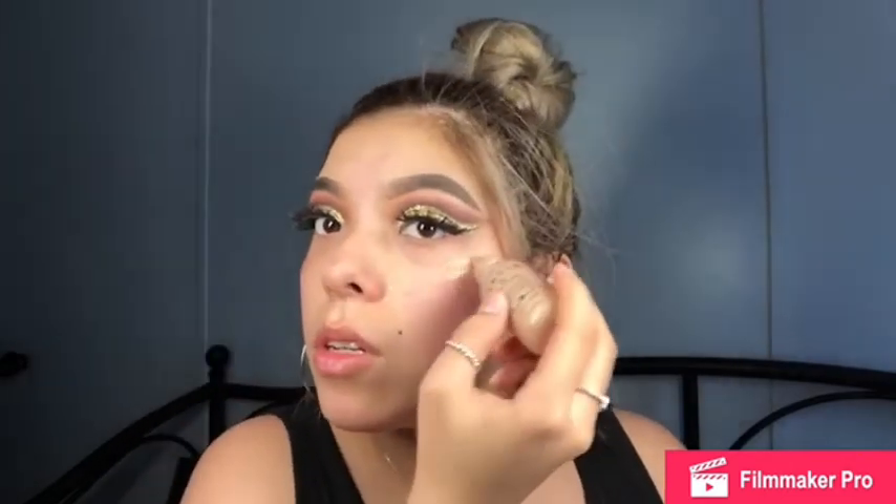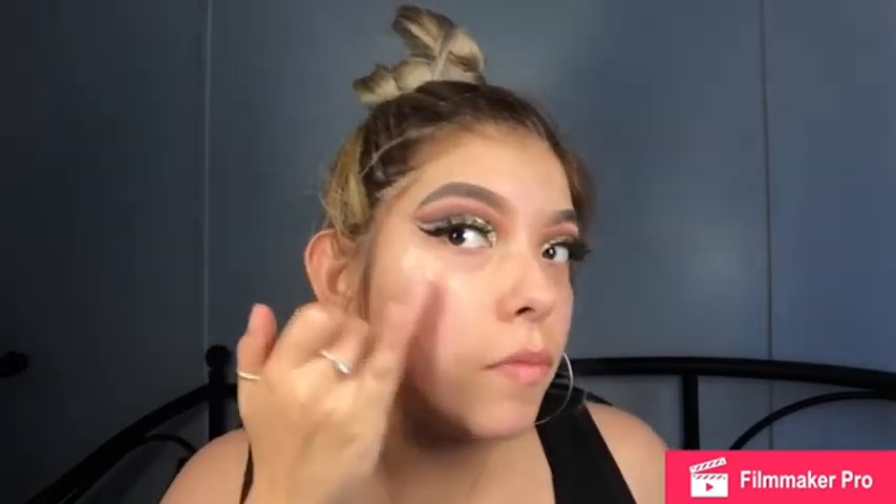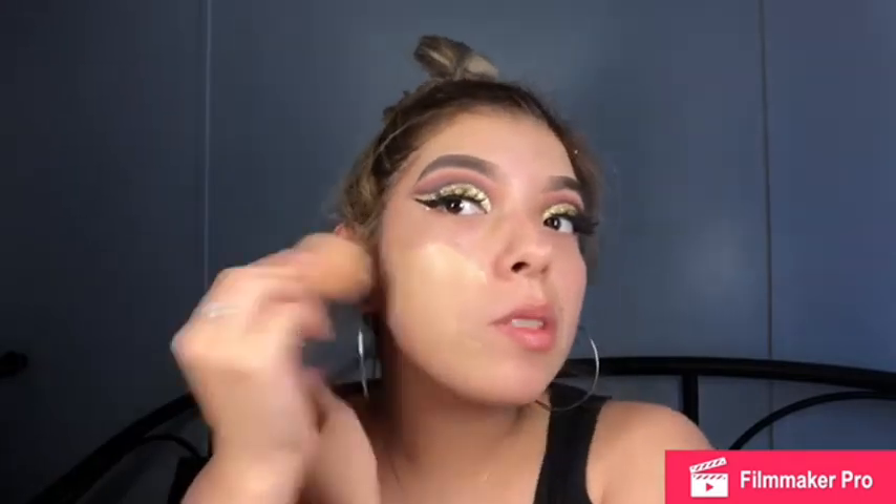I'm gonna put the glow drops on my cheekbones and tap them out with my finger. Now I'm taking my damp beauty blender and my Maybelline 24-hour Super Stay foundation — I love this foundation, it's so full coverage, it blends seamlessly, it's amazing. The color I'm using is 120 Classic Ivory. My camera is gonna pick it up as not my skin color but once I do everything it evens out.